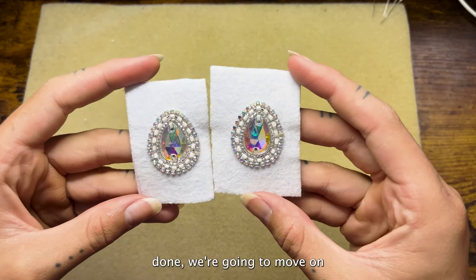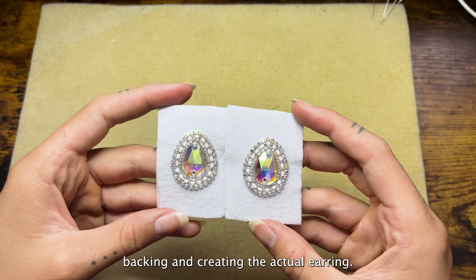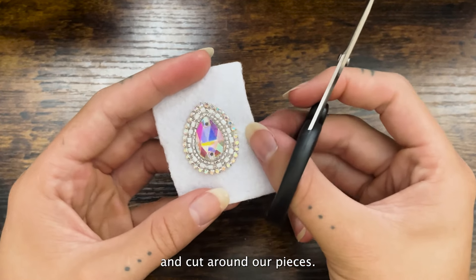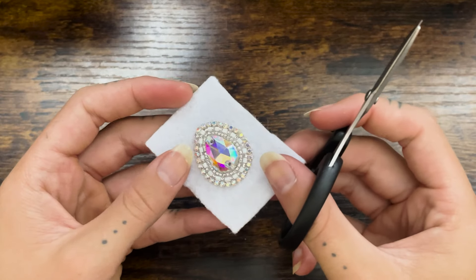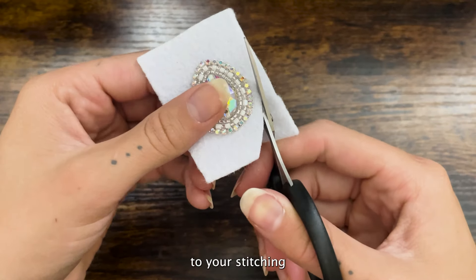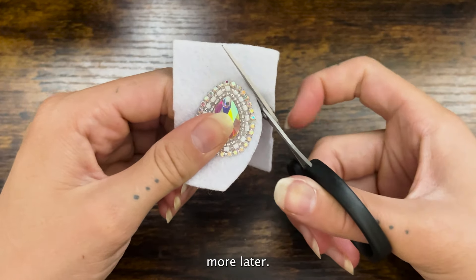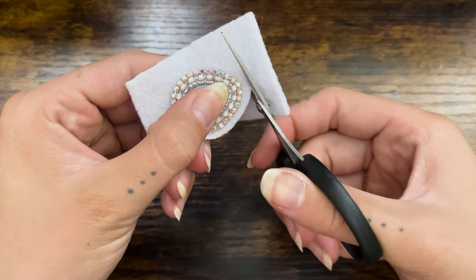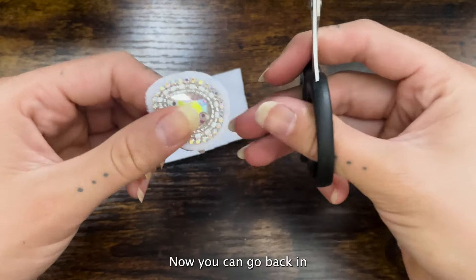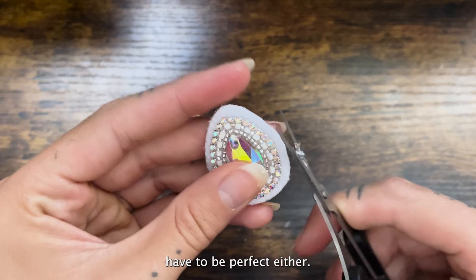Now that we have both sides done, we're going to move on to edging, backing, and creating the actual earring. So we're just going to take our scissors and cut around our pieces. Be sure to leave a good border when you're cutting — you don't want to get too close to your stitching, and you can always go back and cut off more later. You can go back in and cut a little bit more off if you'd like, and this doesn't have to be perfect either.